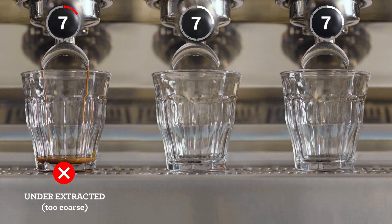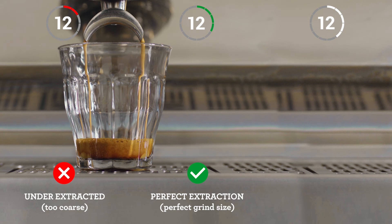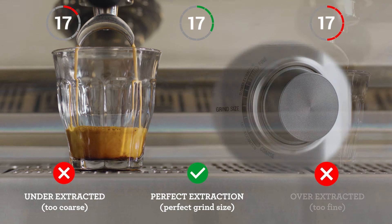Pay attention to the shot clock as each extraction starts. If your espresso is flowing too fast, it's underextracted, and you'll need to decrease your grind size, making it finer for the next coffee you make.